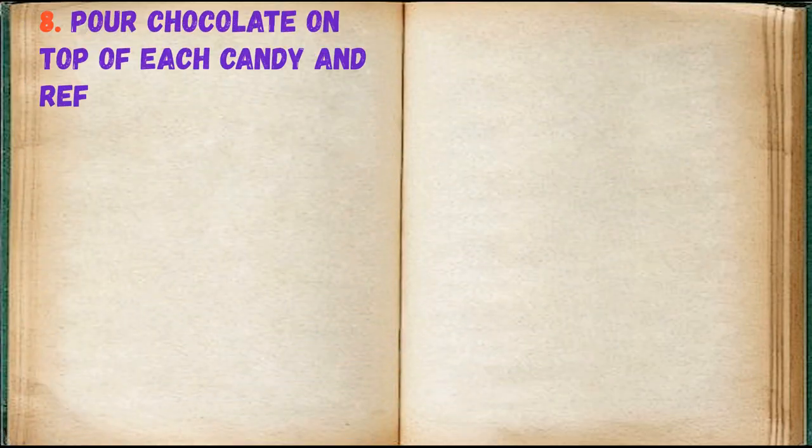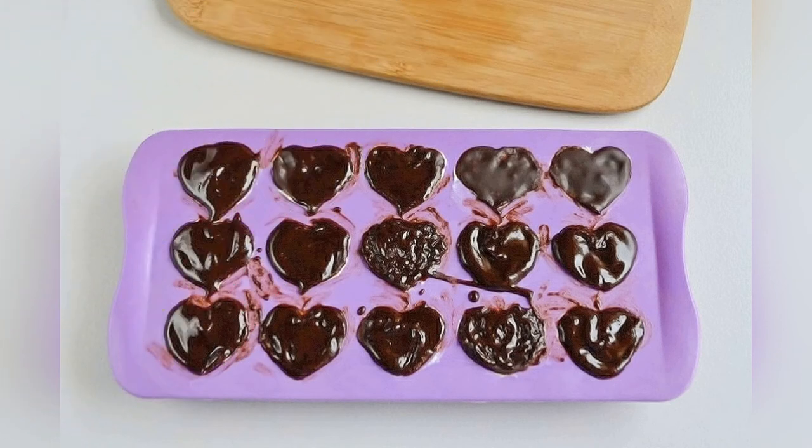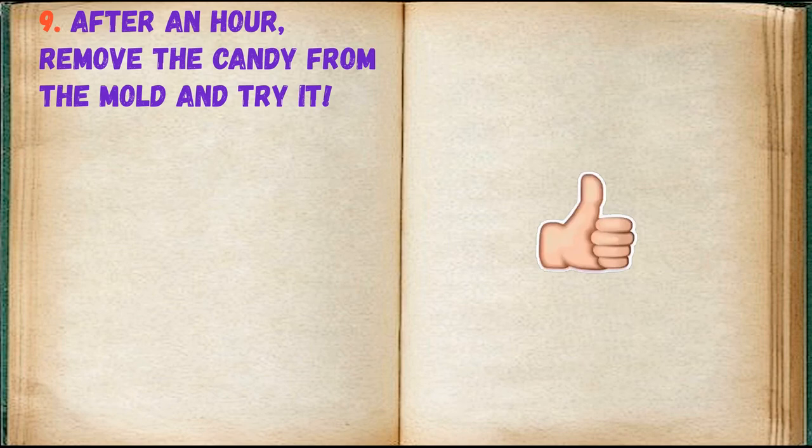Pour chocolate on top of each candy and refrigerate for one hour. After an hour, remove the candies from the mold and enjoy.